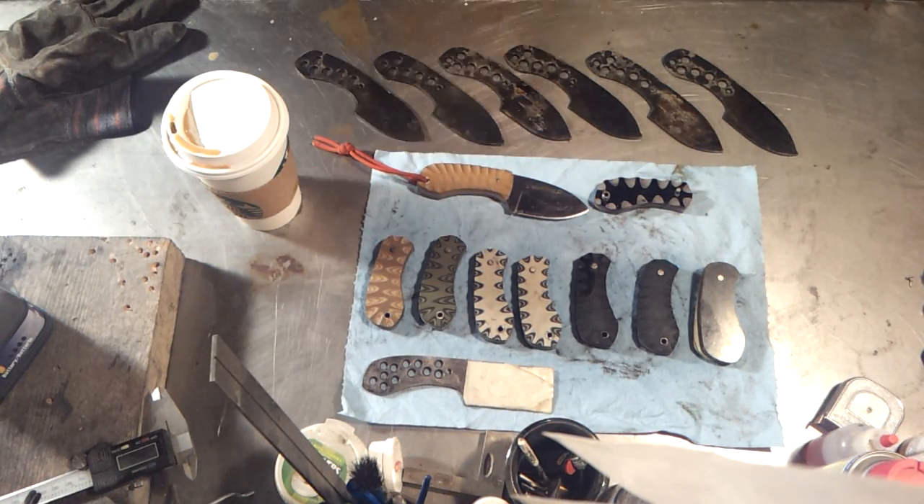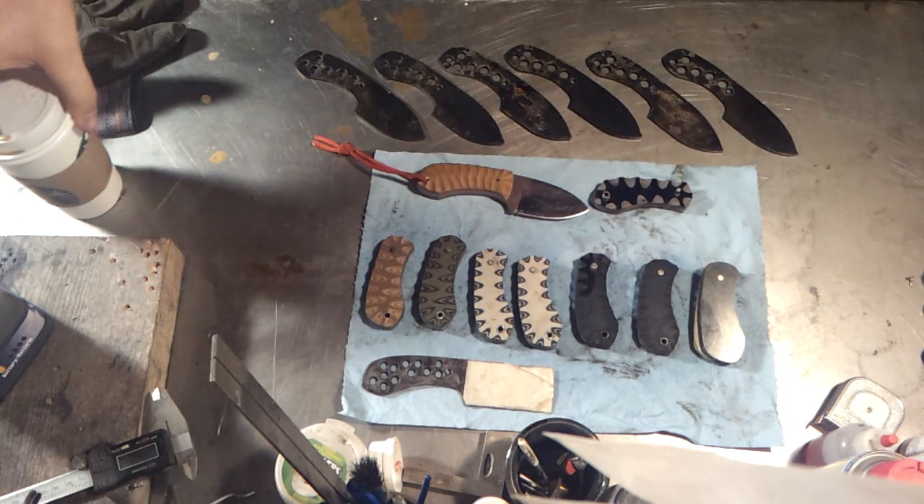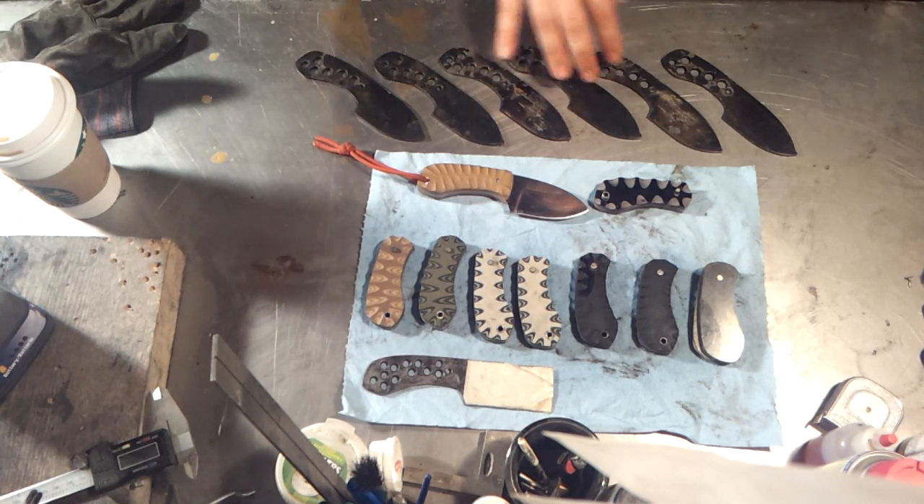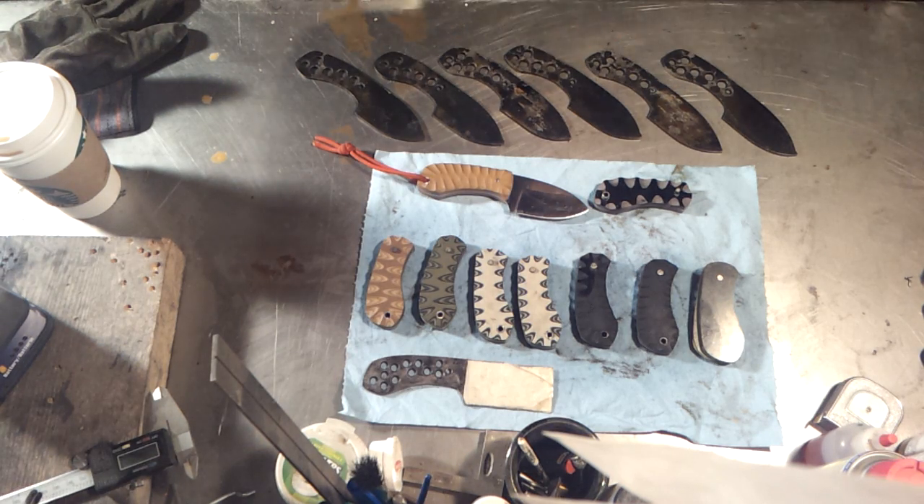Hey guys, just a quick update on that EDC, the little $99 special. It's flying along — these are the six blades. It's almost nine o'clock now. I got up at six this morning to go heat treat them, so I'm gonna temper them now and they'll be ready for grinding probably tomorrow, because I'm gonna go to work later today.